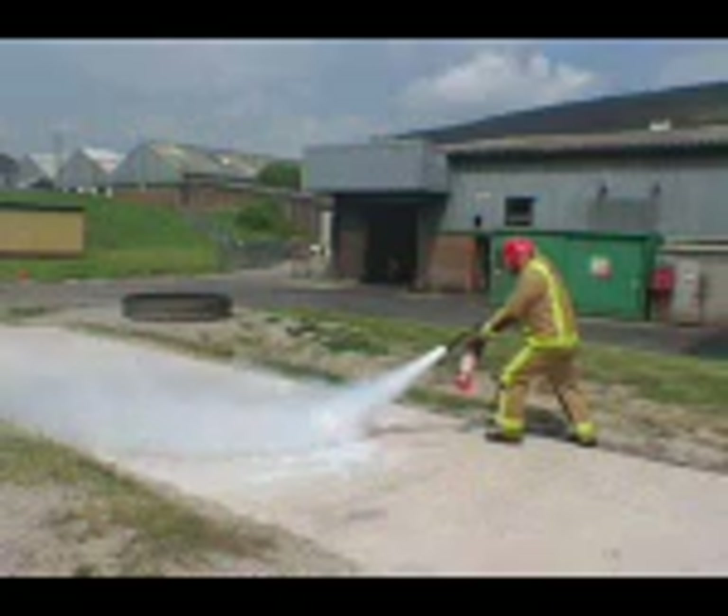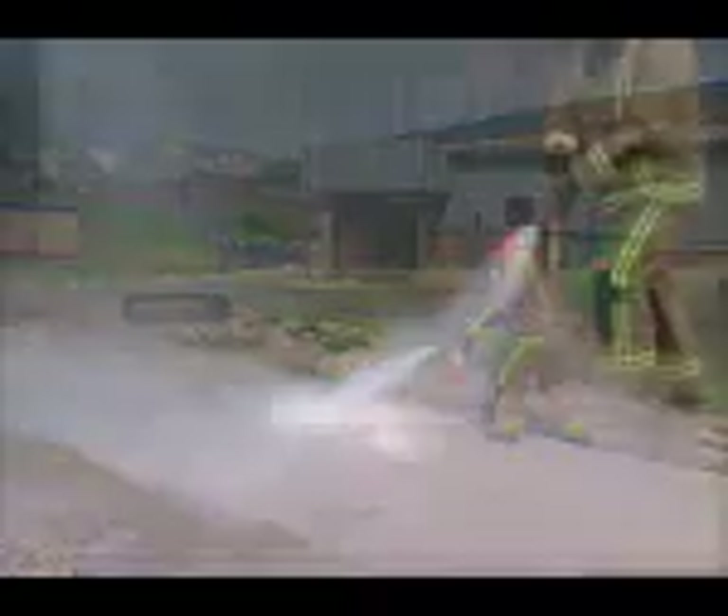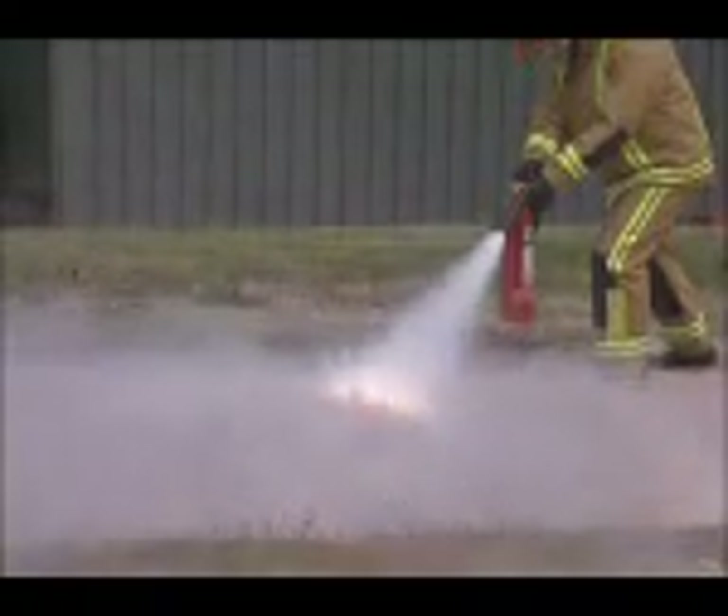Slight scattering of the burning metal occurs. After full discharge of the extinguisher, most of the metal remains in the original pile and is still burning.